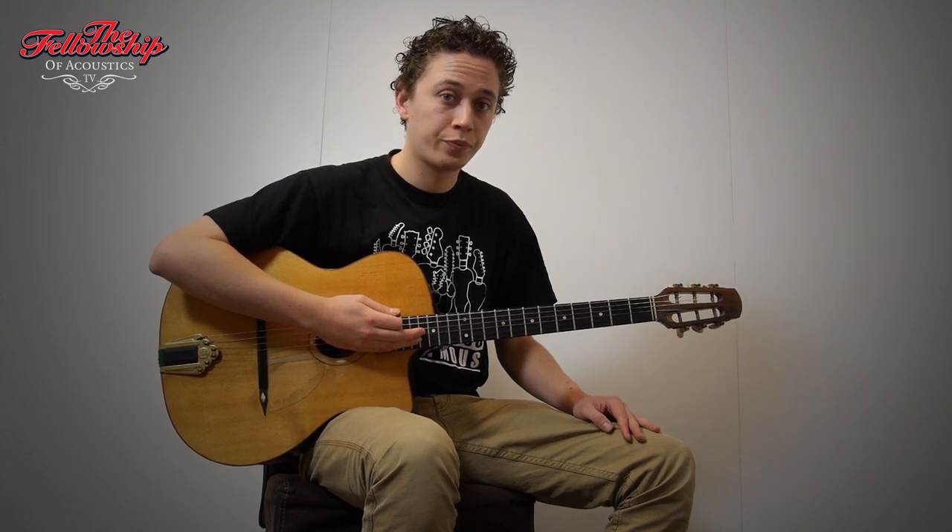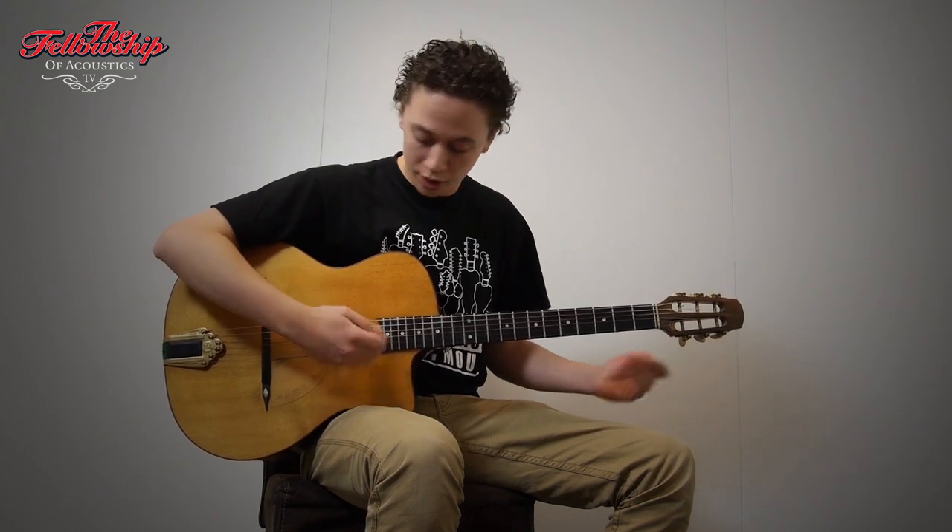Hi, this is Niek for the Fellowship of Acoustics with Matthias Voigt from 2003. Matthias Voigt is a German luthier out of Leipzig, Germany. He makes some beautiful instruments. This is one of his instruments he made.